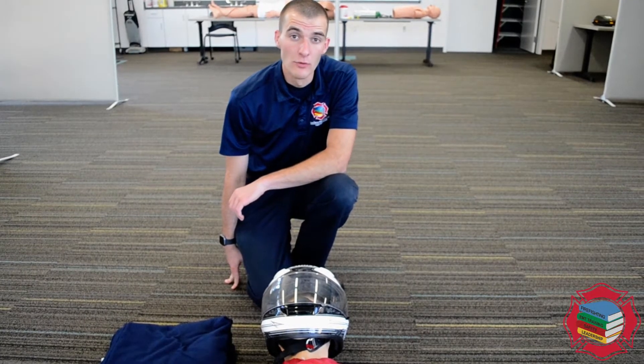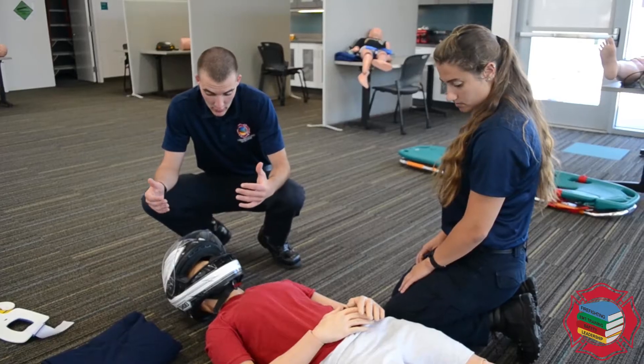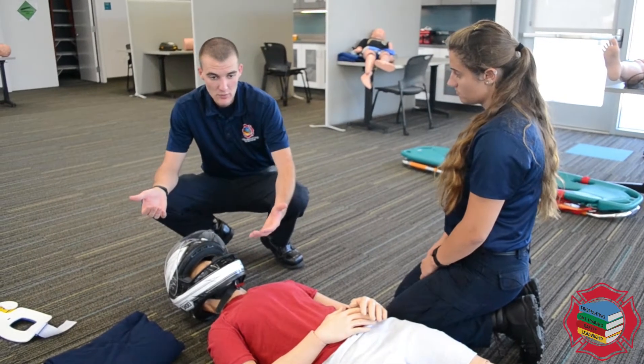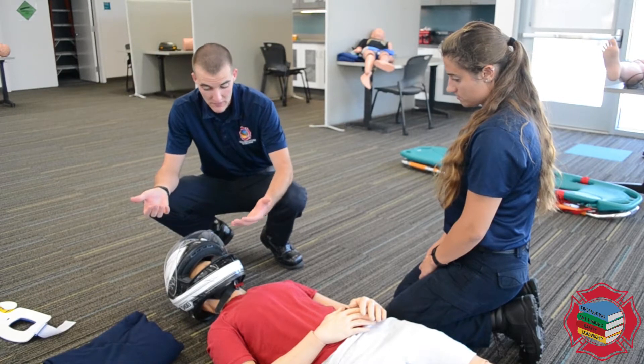In this video we're going to be talking about helmet removal. In order to remove the patient's helmet, this would probably be a time when we were worried about airway patency or we need to provide them some sort of breathing support.